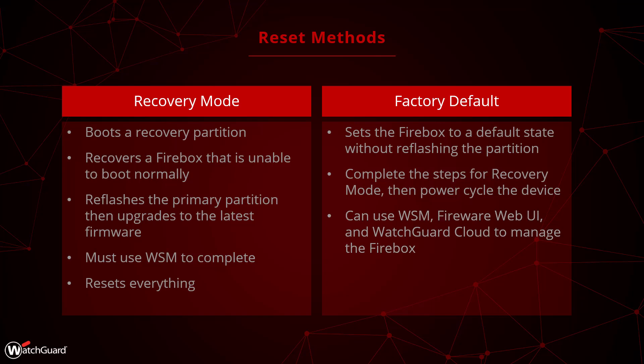Generally speaking, a factory default is the option to choose if you just want to default your Firebox. You only need to use Recovery Mode if the Firebox is not booting normally.